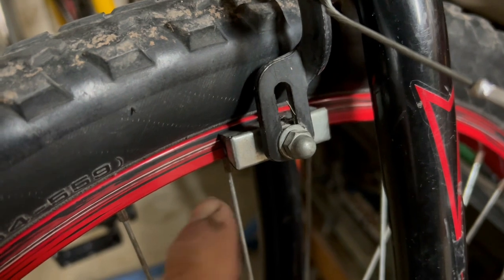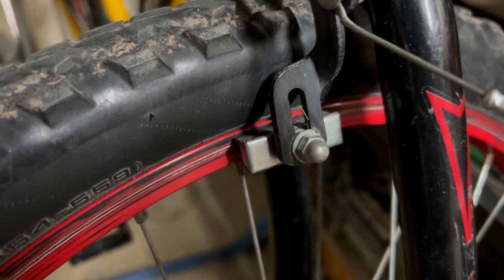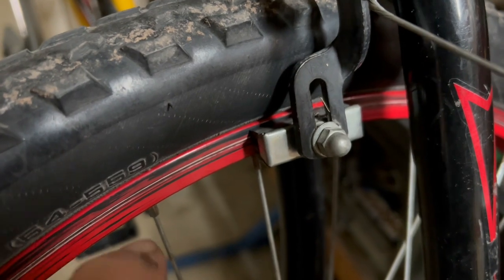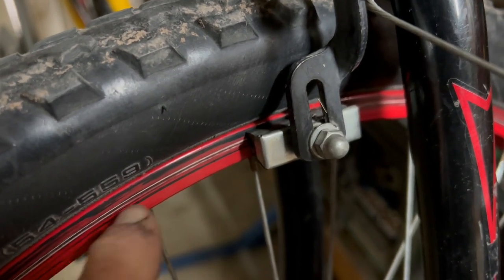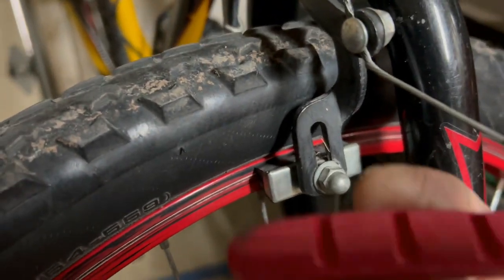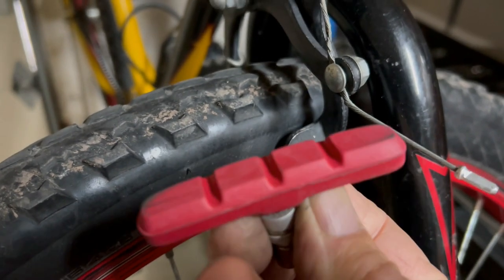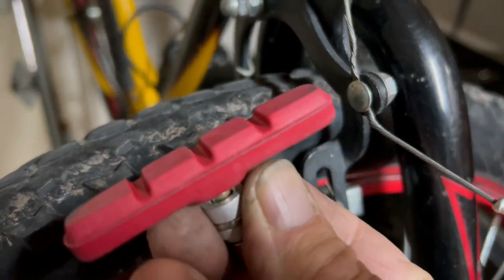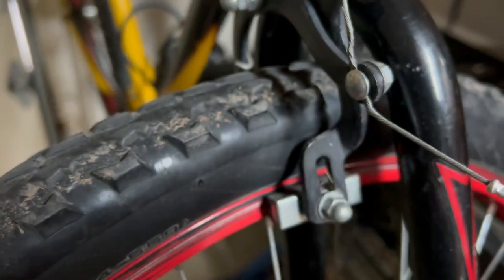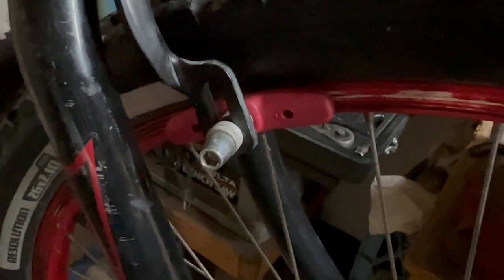One last thing I'm going to do — I'm having problems with these brakes squealing. Obviously it's not ideal; they're on painted rims. But anyway, I'm going to swap the pads out for these and see if that makes any difference, or if I can adjust them to where it does make a difference. The pads are swapped out on the front. Now to do the back and I think we'll be ready to go.